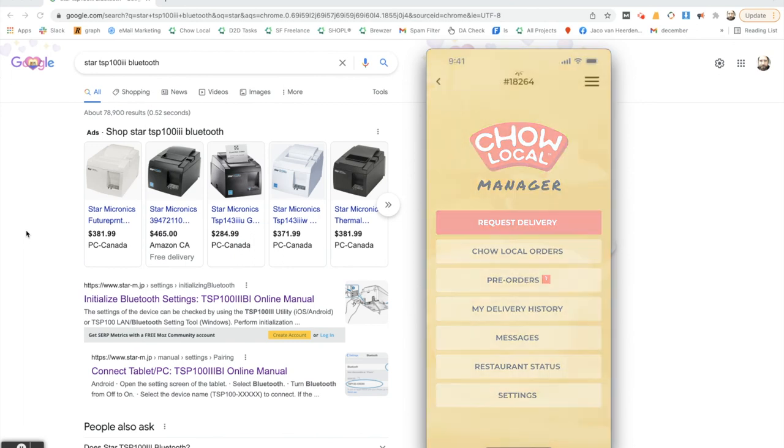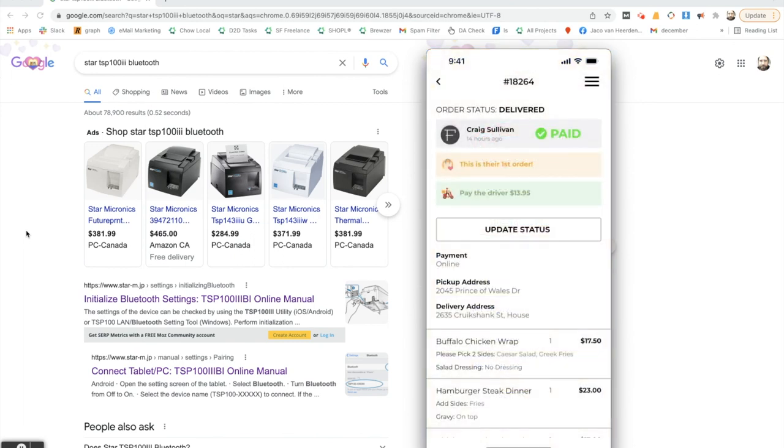To print, all you have to do is go to one of your past orders and you'll see a print button appear. It might take a few seconds for the print button to load. Once it's loaded, just tap on that button and the order will print off a few seconds later. That's how easy it is to set up a Bluetooth printer and start printing your orders.